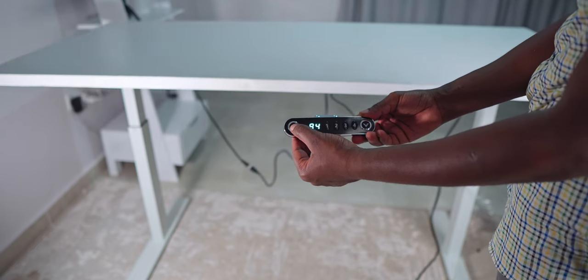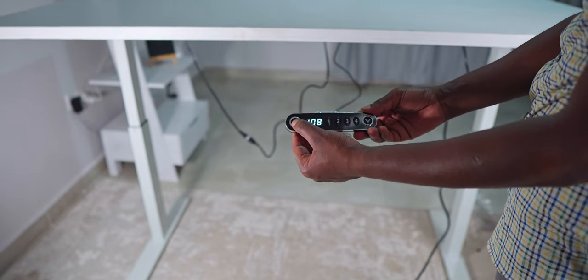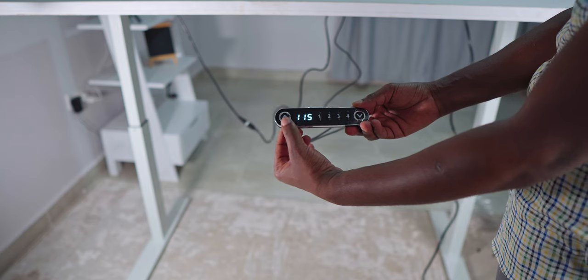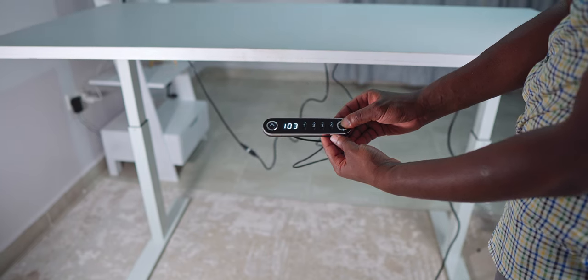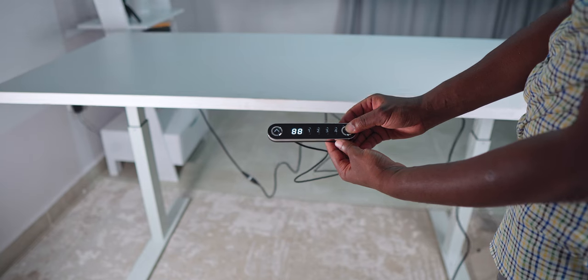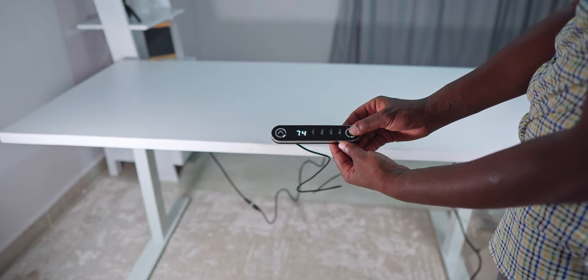This desk goes up from a low of 59 inches all the way to a high of 115 inches. The motors are actually much more silent than expected — just a soft hum in the background, nothing too distracting — and the action of the motors is quite smooth and fluid.